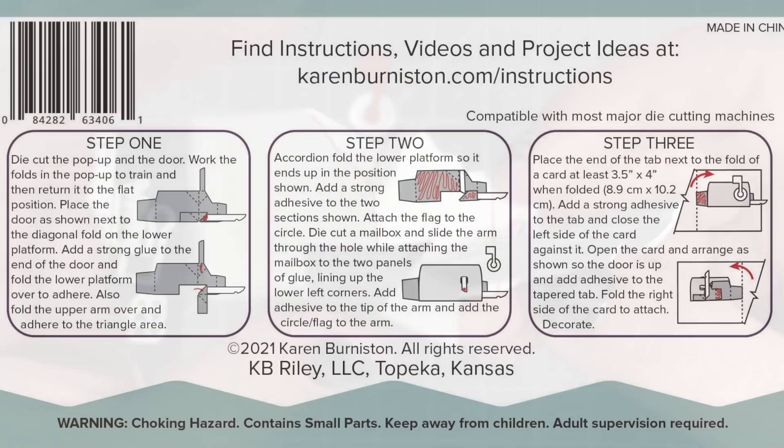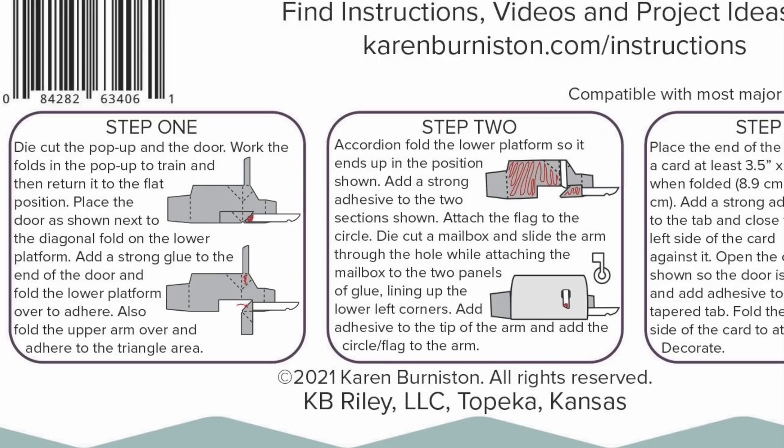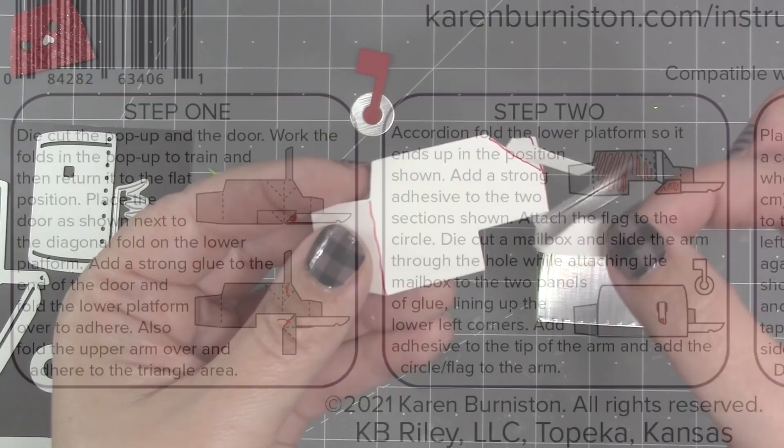Remember, when you buy our die sets you get written instructions as well — these are on the back flap of the packaging of the die you purchase, so don't throw away your packaging. You always have this in diagram form to refer to.